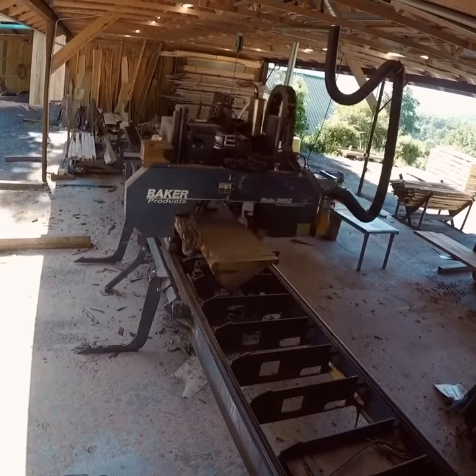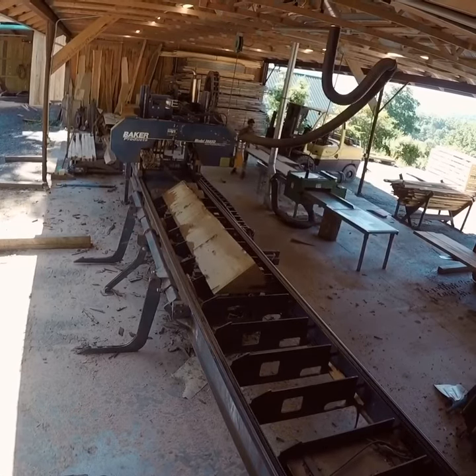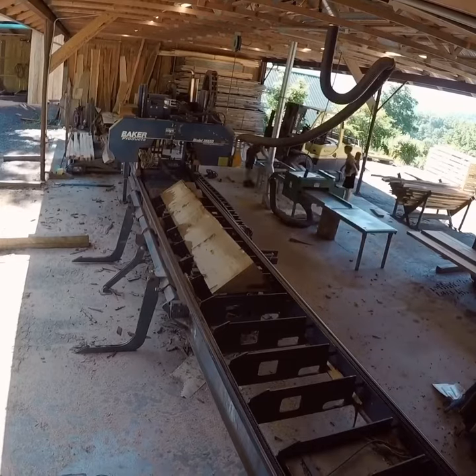The medullary rays are vascular cells that transmit water and nutrients outwards as the tree grows. While all trees have these cells, they are most pronounced and visible in red and white oaks.